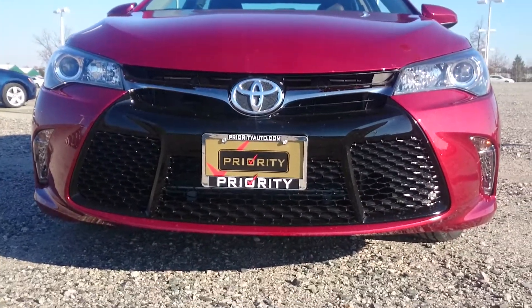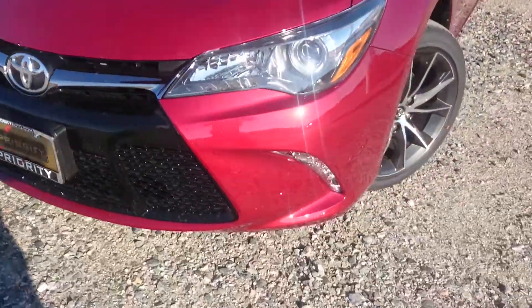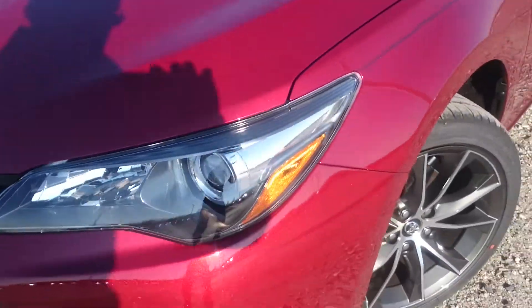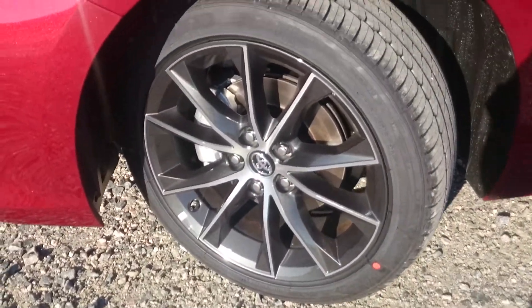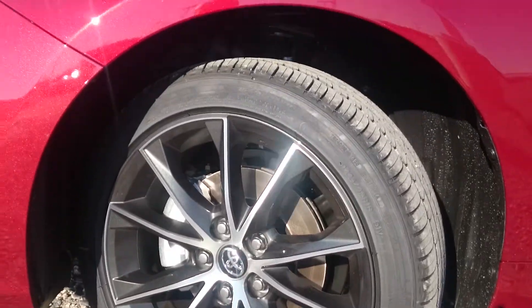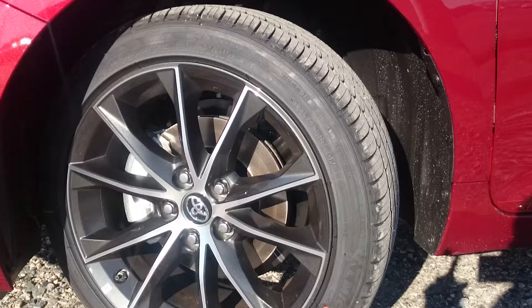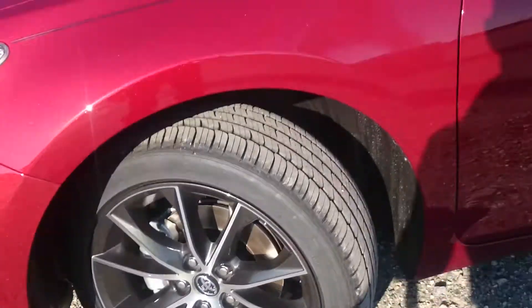Got that wide, almost spindle-like grille that we're having so much fun with lately here at Toyota and Lexus. And of course you got your little LED lights here down below. These are 18-inch alloy wheels wrapped in some nice Michelins which are really grippy, nice ride, and there's actually still enough sidewall there for them to not really crash over bumps.